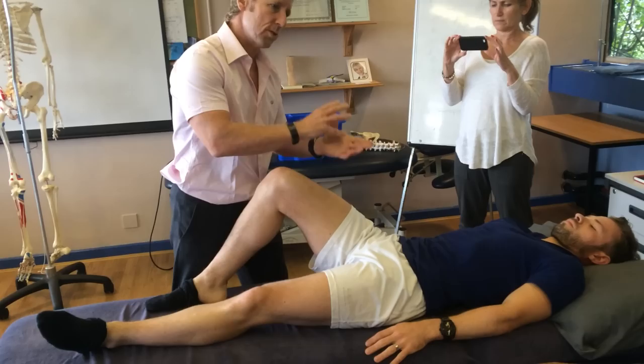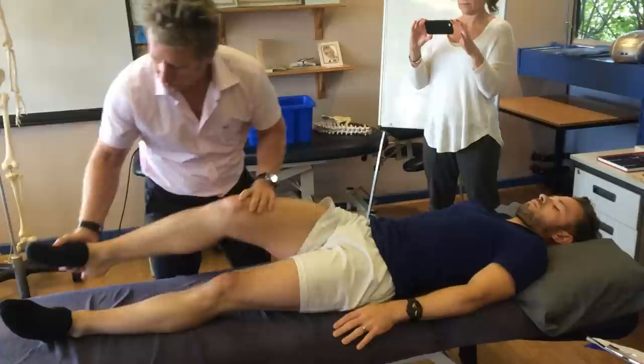If it's able to go anteriorly, it could make the leg appear to be longer. That would be known as the Dowling's test — and it's not a bad test.